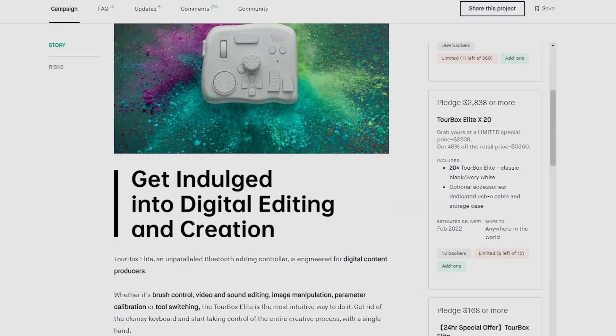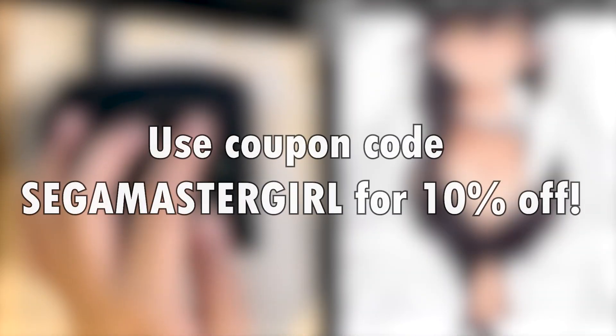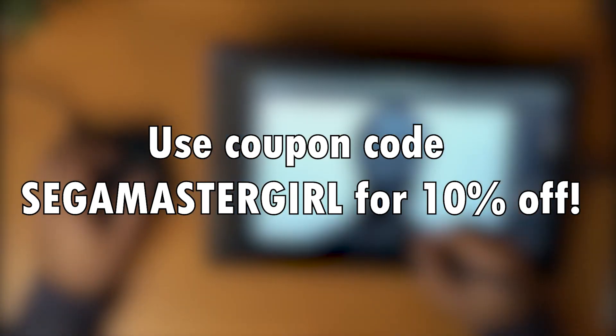If you're interested check out their Kickstarter, link in the description. And if you're interested in a Neo version use coupon code SEGAMASTERGIRL for 10% off. Now back to the video.